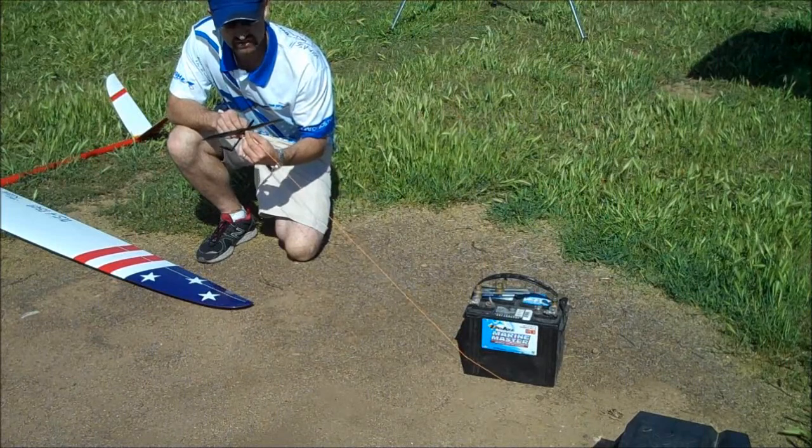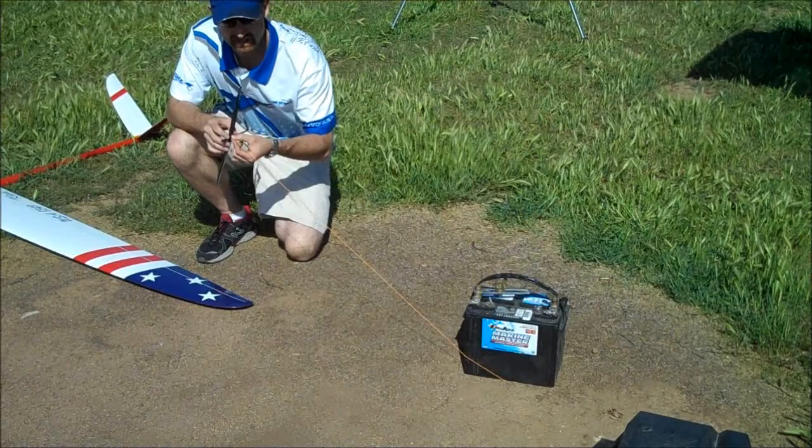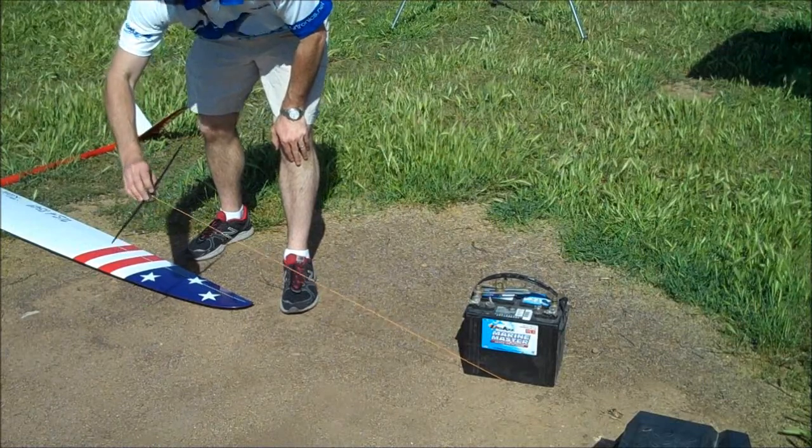So if we're starting a hook, I usually lead with my aileron slightly and then with the rudder, square off. And now as I'm coming around the horn, I can get ahead of it, put my input in early, and use my rudder to come back around.